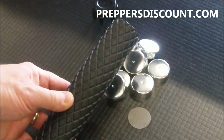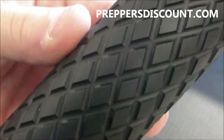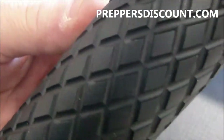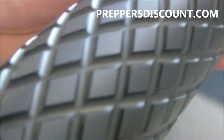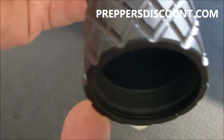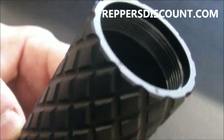I just wanted to jump in here real quick — I wasn't sure if I showed you the detail of the knurl, so I'll bring it up close to the camera so you can see the amount of detail that we put into this tube. Absolutely gorgeous. A lot of detail, a lot of work. Thank you very much.